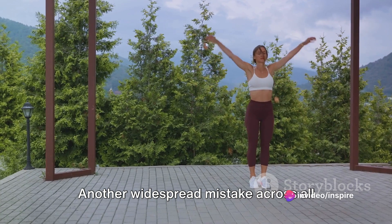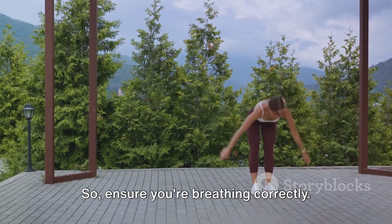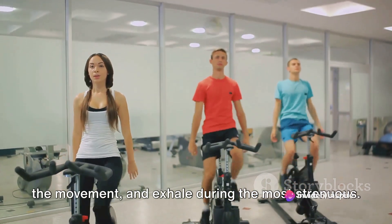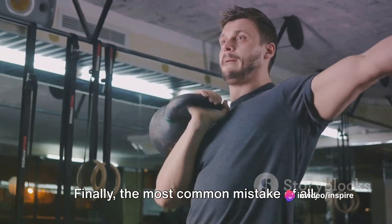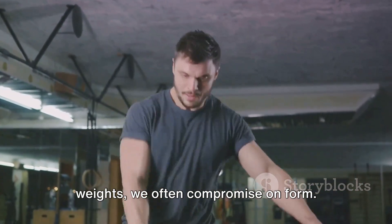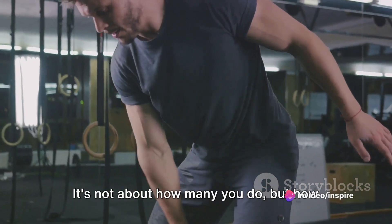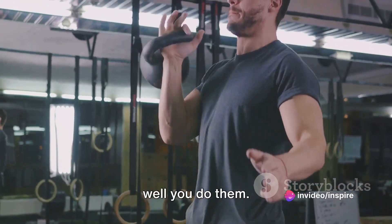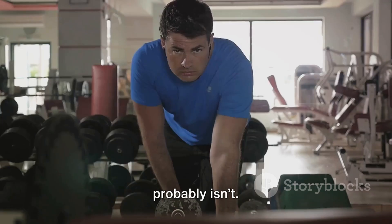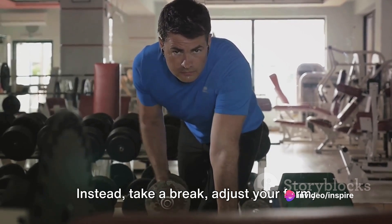Another widespread mistake across all exercises is holding your breath. This starves your muscles of oxygen, leading to quicker fatigue. Ensure you're breathing correctly — inhale during the less strenuous part of the movement and exhale during the most strenuous. Finally, the most common mistake of all: rushing through your movements. In the pursuit of more reps or heavier weights, we often compromise on form. Slow, controlled movements are the cornerstone of effective exercise. And don't forget — listening to your body is crucial. If something doesn't feel right, it probably isn't. Don't push through pain; take a break, adjust your form, or ask for help.